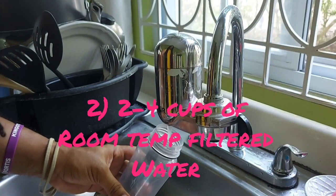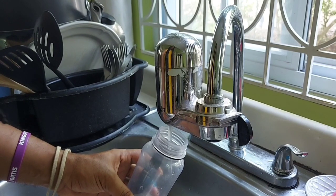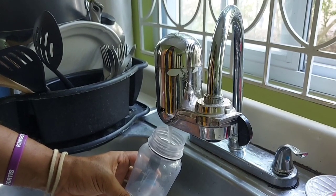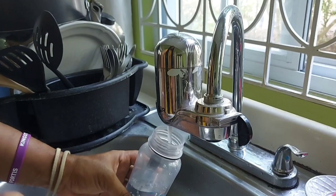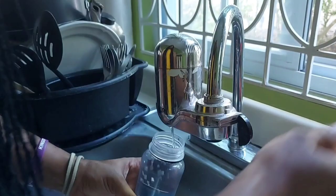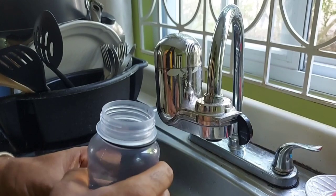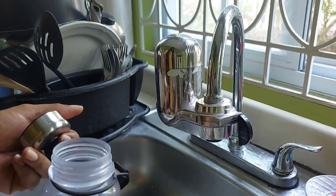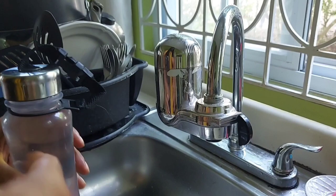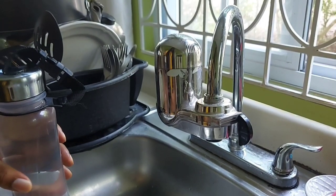Another morning ritual I do every single day is I have between two to four glasses of room temperature filtered water. Before I brush my teeth, before I do anything else, I consume at least two to four glasses of room temperature water. The reason why I do this is it kick-starts your metabolism, in particular your gastric juices. It's really good.